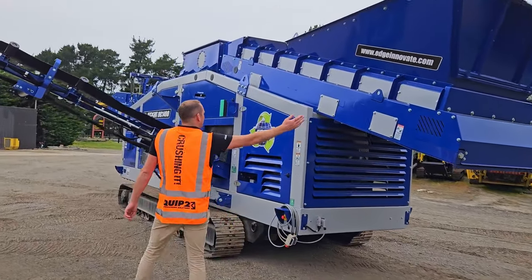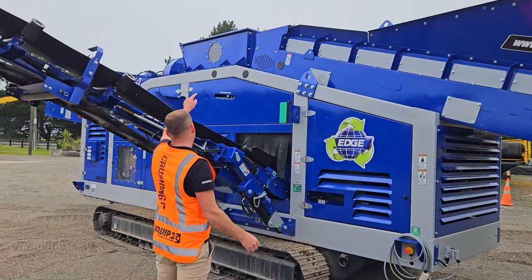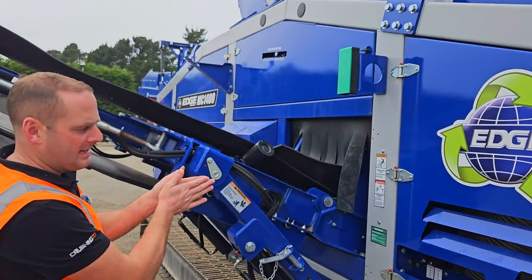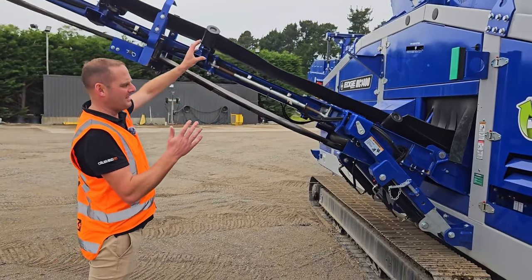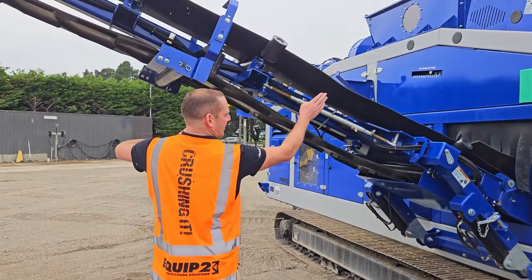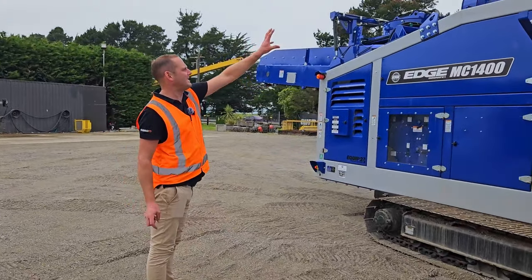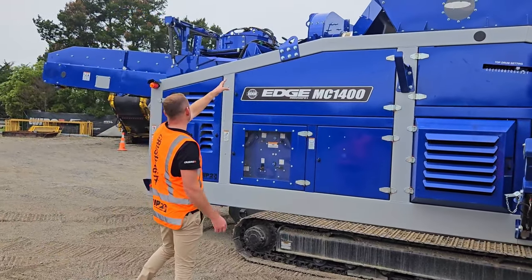The material comes up here on the main hopper bin, then drops down into what we call the separator drum. That's all adjustable for where the split needs to happen. There's a cyclone sucker that sucks all the light weights, and the mid weights will duck over the other side. The heavy weights fall onto this side of the belt and go up into a stockpile. The light weights get sucked out through two cyclone suckers — the first one here and the second one here.